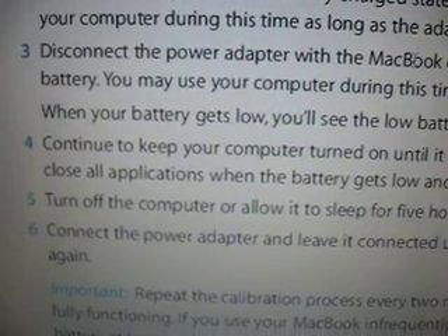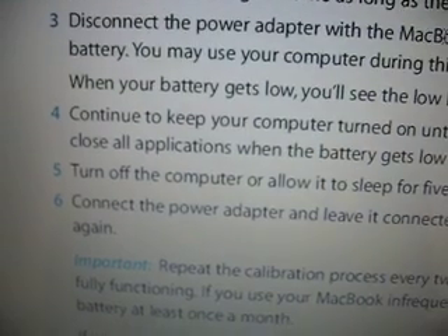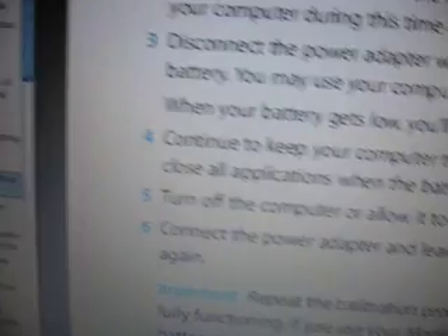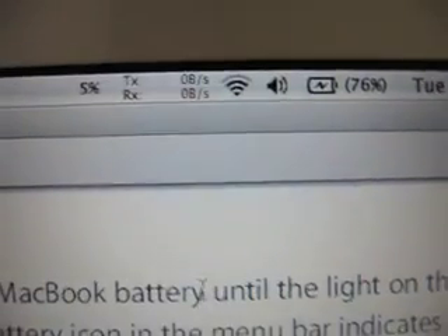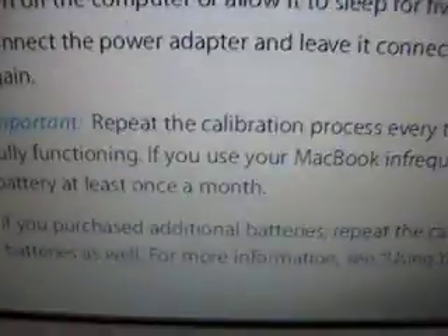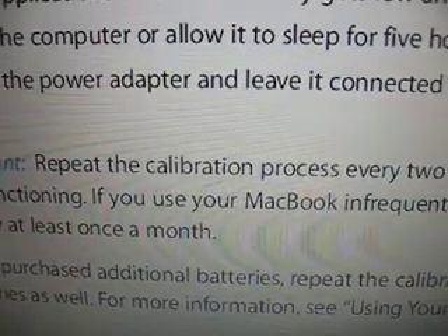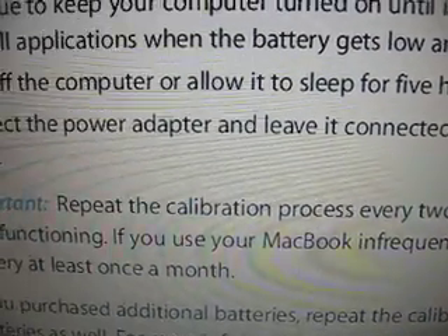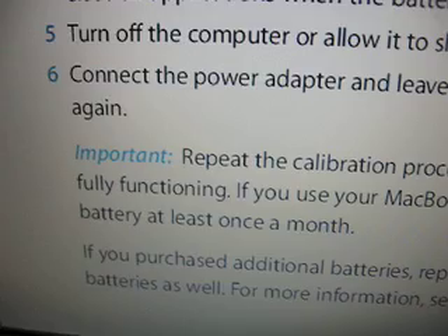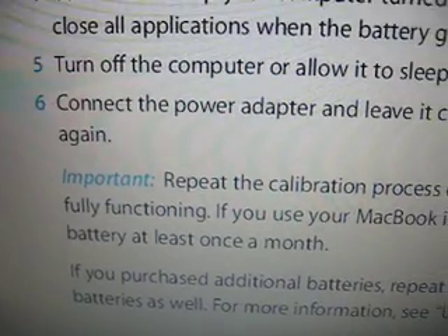This is where the tip comes into play. If you want to hasten up the process a little bit, I'm going to show you some things that are going to drain the battery. First, make sure your AirPort is turned on. Second, crank the display brightness all the way up, because the display uses about 40% of your overall battery usage — it's basically a fluorescent bulb serving as your backlighting. Turn that thing all the way up and it'll murder the battery.